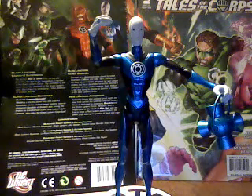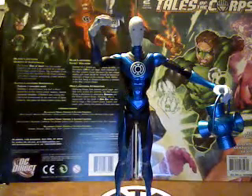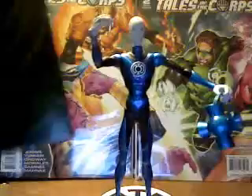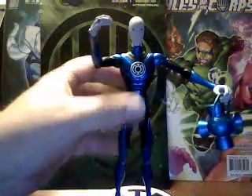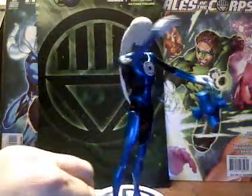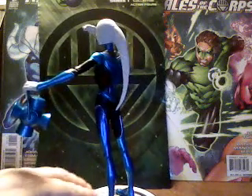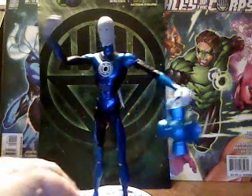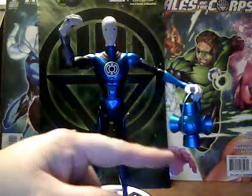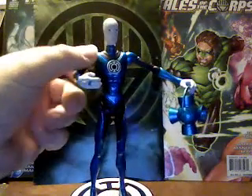Quick little review here of a figure that I just got. From DC Direct we have the Blackest Night figure, the Blue Lantern Saint Walker. He comes with his Blue Lantern — just a repainted Green Lantern — and his Blue Ring.